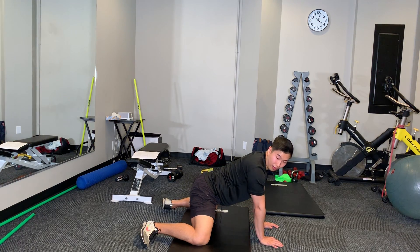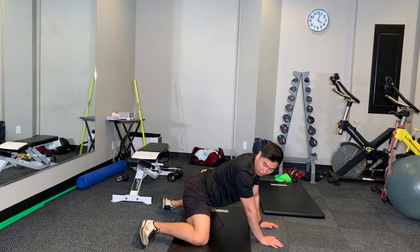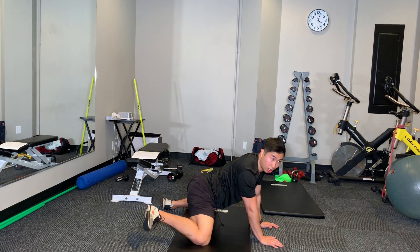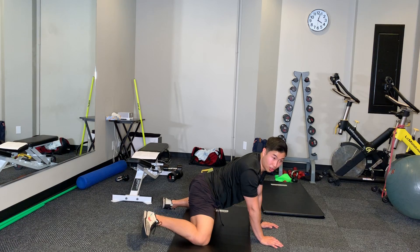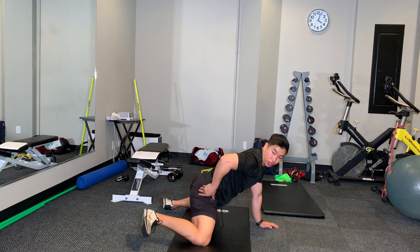Lift offs for these ones. You're going to sit back and then actually try to bring your foot off the ground, putting it in a little bit more on the external and internal rotation here. So you'll feel that mobilized through that joint.